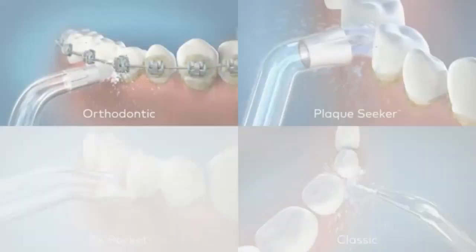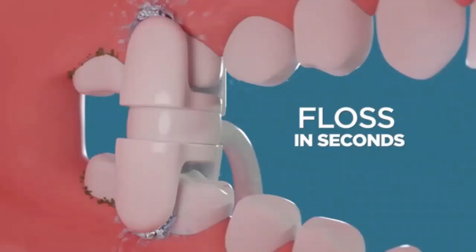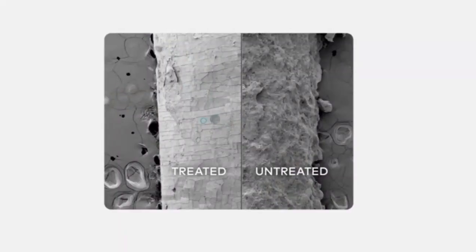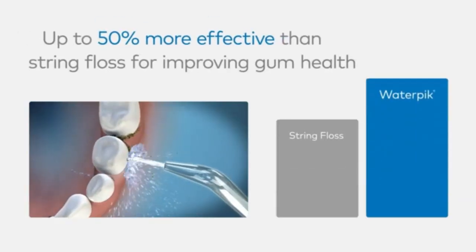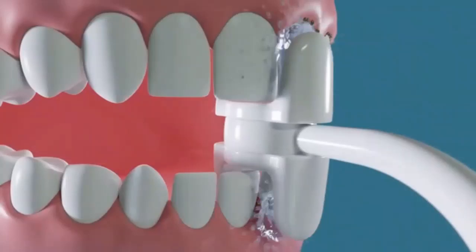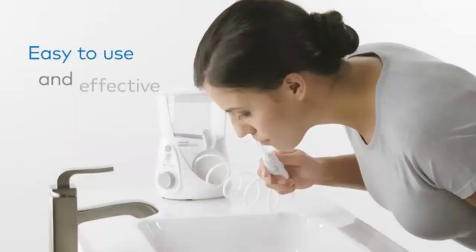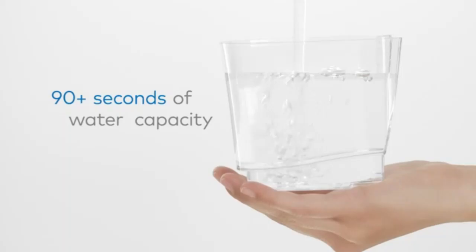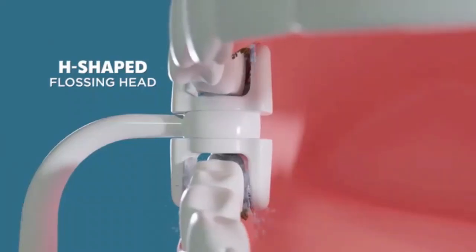Welcome to the channel! Today we're diving into a game changer for your oral care routine: the MySmile LP21UVC Sterilizable Cordless Water Flosser. If you're looking for a powerful, portable solution that not only cleans but also sterilizes with UVC technology, you're in the right place. Stick around as we explore its standout features, performance, and how it can elevate your dental hygiene to the next level. Ready for a cleaner, healthier smile? Let's get started.